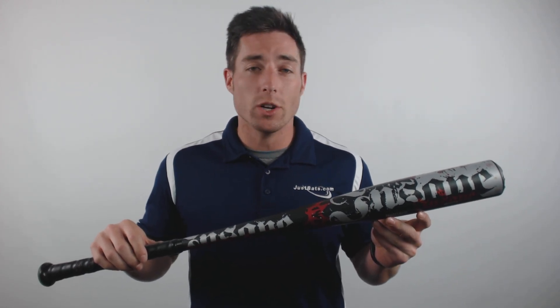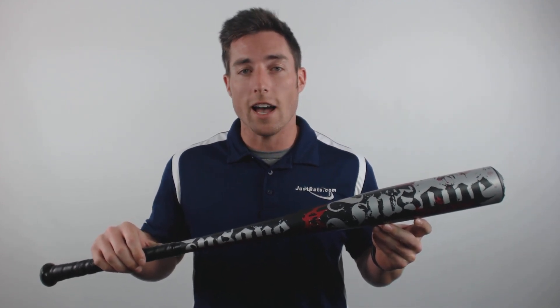Hey what's up guys, Mac here with JustBats.com and today I have the DeMarini Insane BB Core Baseball Bat. Unlike the majority of their models that feature the two piece half and half technology, the Insane is DeMarini's take on the traditional one piece design.